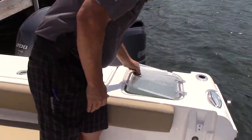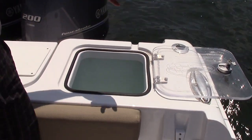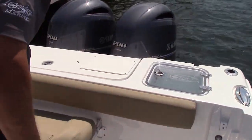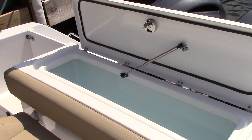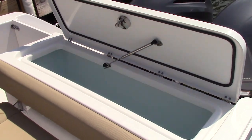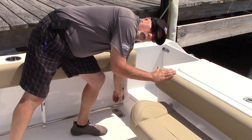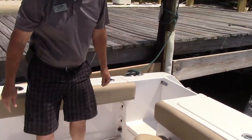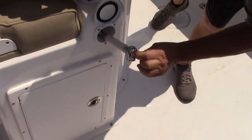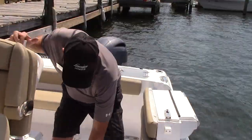Getting back to the fishing features — you've got another 30-gallon live well in the transom area. It's recirculating, lighted for night fishing, and has a clear top on it. You've got a 260-quart fish box right here, insulated, drains overboard, so you can haul a lot of fish. You've got a raw water wash down right here for cleaning up the boat, and a fresh water wash down with a little hand shower to rinse yourself off and get all the salt off.